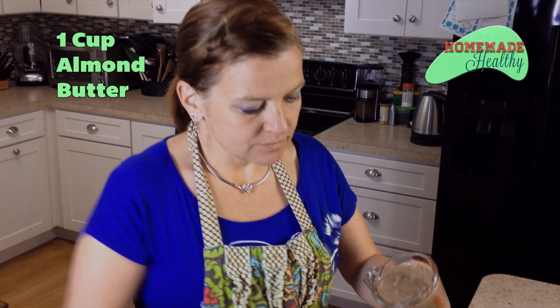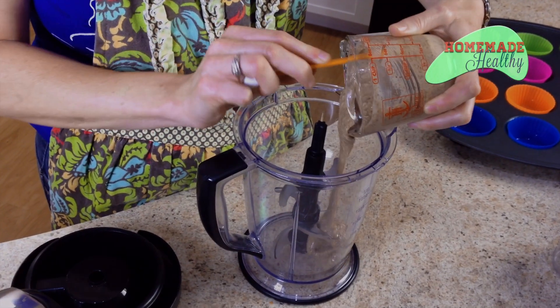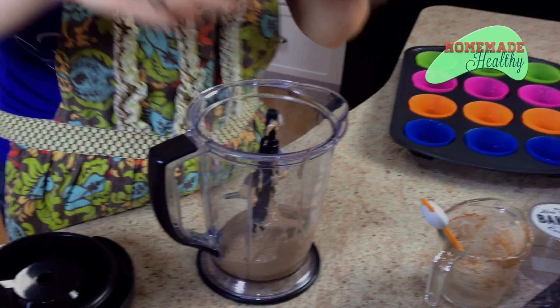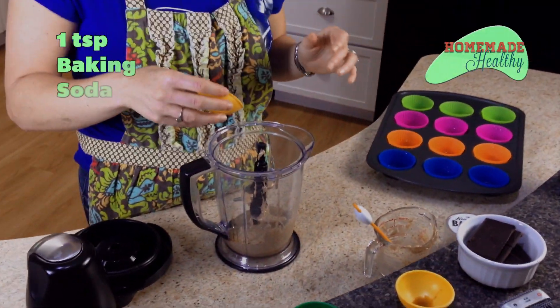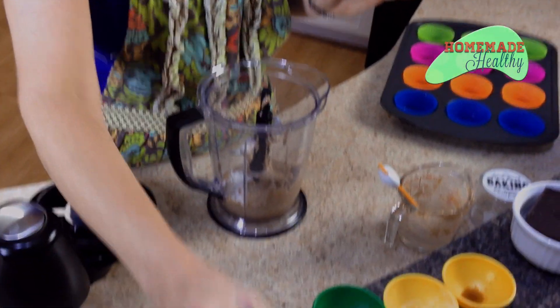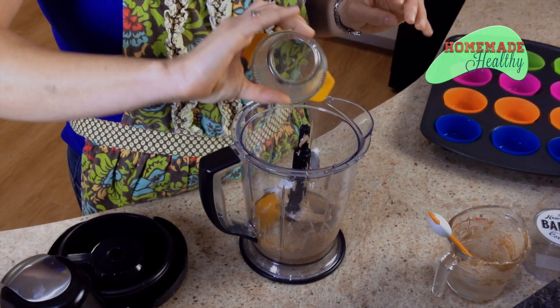For our s'mores crust, we take one cup of ground almond butter — you can do salted or unsalted. If you do salted, you don't have to add salt, but this is unsalted. So one cup of that, then one teaspoon of vanilla, one teaspoon of baking soda, and sea salt since there's no salt in the almond butter. One egg and a third of a cup of honey.